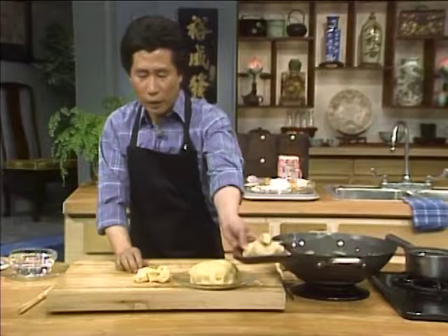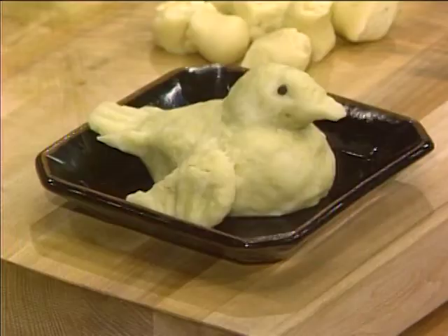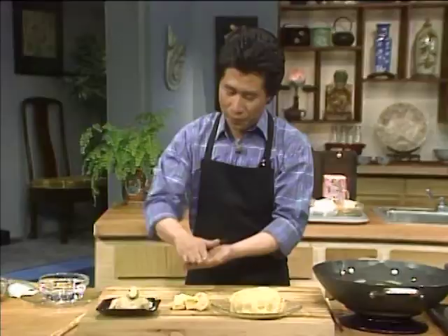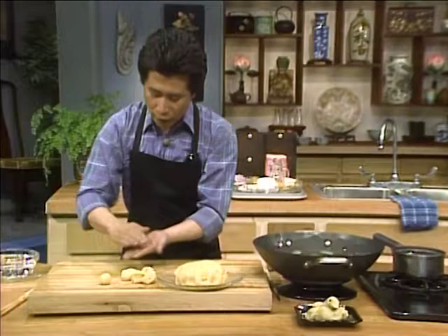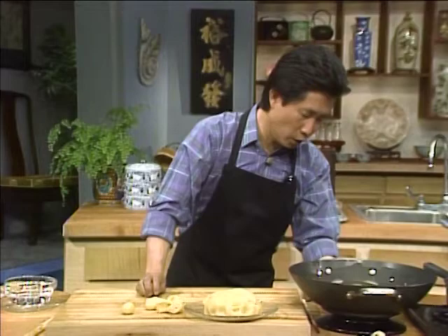I want to introduce you to a little pet — the dough bird, the dough-dough bird. I call it the dough-dough bird. It's been hanging around for two weeks. Well, put it over here. Don't move. Hold on to this. While you're doing that, the most important thing is to make sure to heat up your oil to about 360 to 370 degrees.